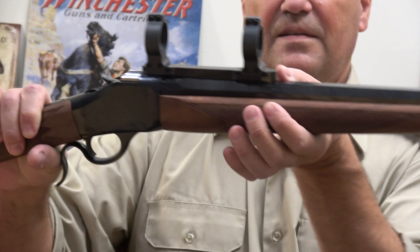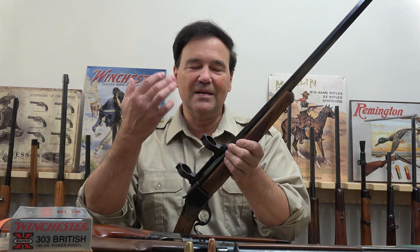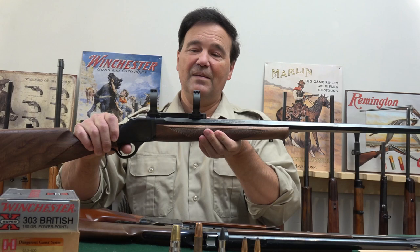It's got a decent quarter rib, but it does not have iron sights — I can't figure this out. A rifle without iron sights is kind of like a car without a steering wheel. You should be able to buy a rifle, take it out of the box, aim it, and shoot it. Anyway, it's got a decent quarter rib and some rings — they're all good — and then you put a scope on it and so forth.